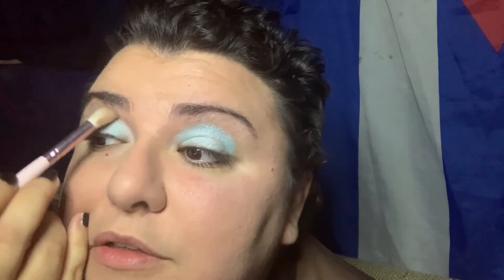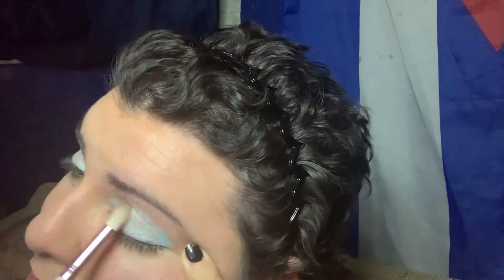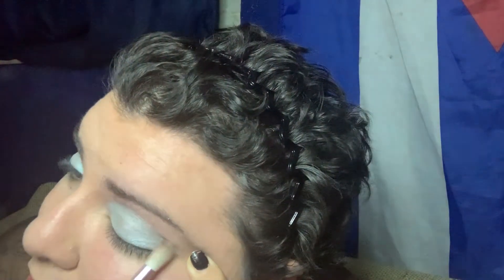Right now it looks a little scary, but everything will come together. I'm going to blend it with a blending brush. You can use your finger too if you don't have a brush — I've done my makeup with my fingers many times. The palette has a little glitter to it.